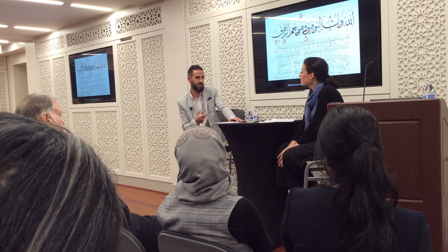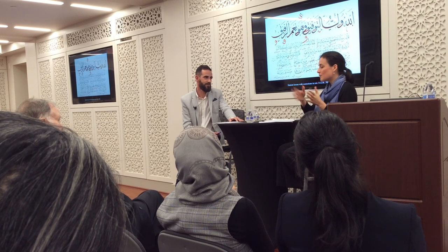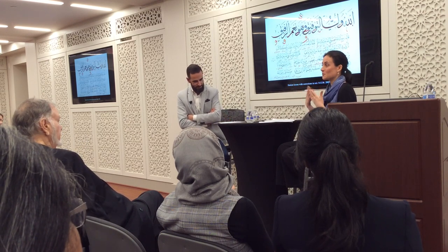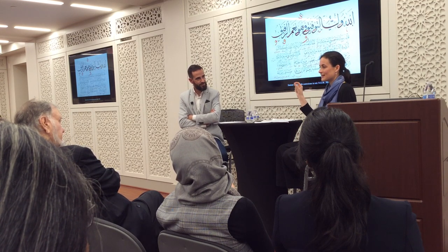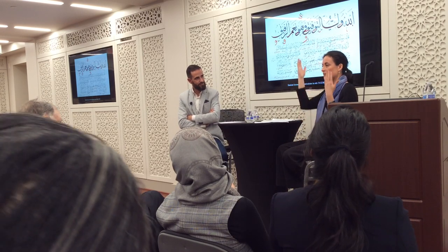What I want to ask is: when does the master know that the student is ready to receive the hijaza? As we mentioned earlier, there is no fixed amount of time. Everybody advances at their own rhythm — some people may study for four years, some people may study for 20 years before they receive their hijaza. It's really a one-to-one relationship and the student has to develop a lot of trust in their teacher. What is happening as a student studies is they're developing what we call 'göz terbiyesi' in Turkish, meaning the education of the eye.